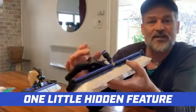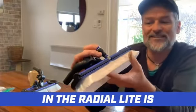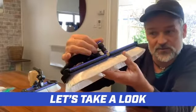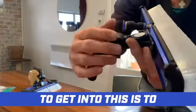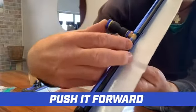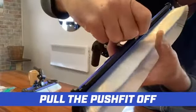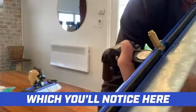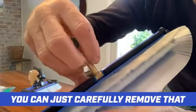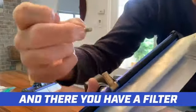One little hidden feature in the Radial Light is a battery fitted filter right here. The best way to get into this is to take the brass tee, push it forward, and pull the push bit off. What you'll notice is the filter itself — you can carefully remove that, and there you have the filter.